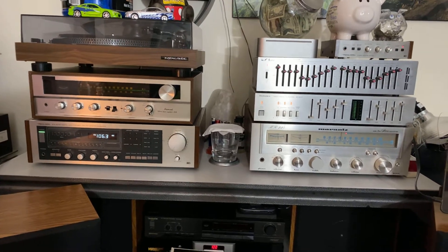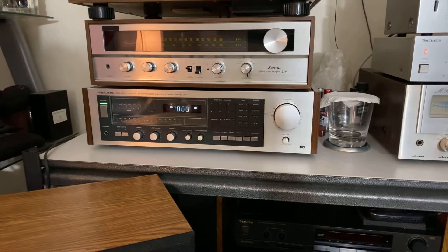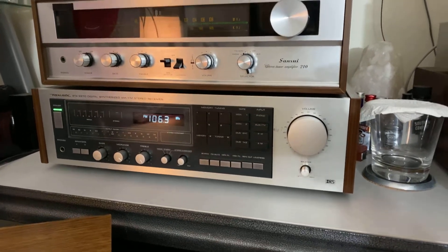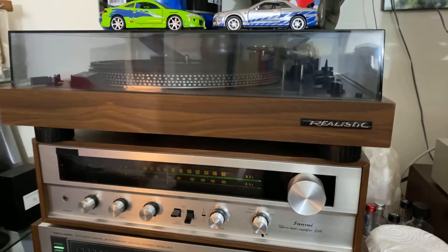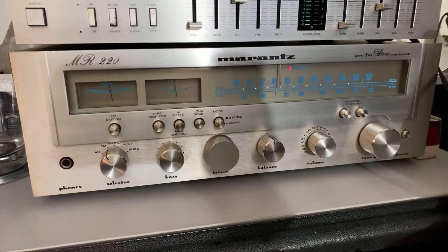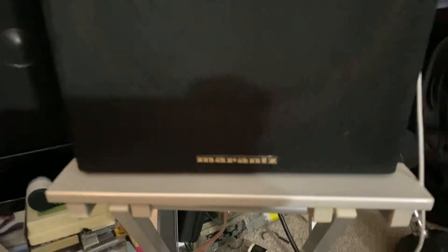Hey there guys, a quick video with my vintage receivers and my vintage turntable over there on the left side. It's a Realistic STA-2270, a very nice vintage receiver. Up here it's my Sansui 210 receiver, FM/AM stereo. And up here it's my Realistic turntable, vintage. Over here guys, my Technics equalizer, and down below it's my Marantz MR220. Down below it's my Marantz speaker.